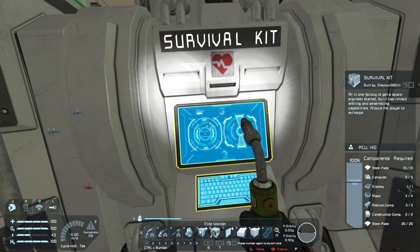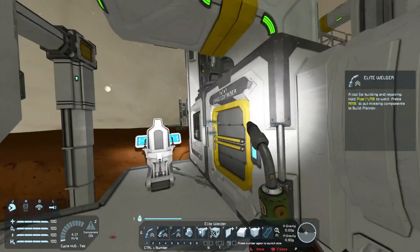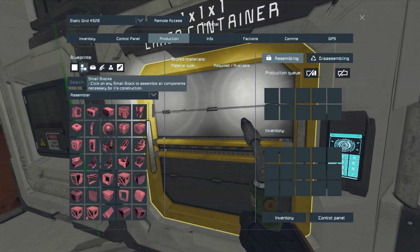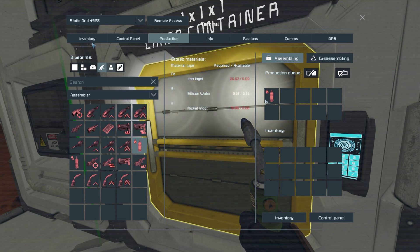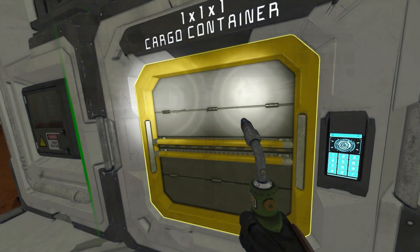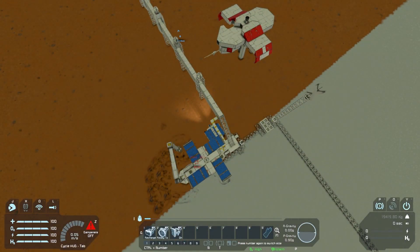As you guys were talking about on the last video, getting a hydrogen bottle might not be the worst idea. I always kind of resisted because I think it's more efficient to keep inventory as empty as possible, but in theory it's probably better. Let's try to make a few - it might have moved to the basic assembler.